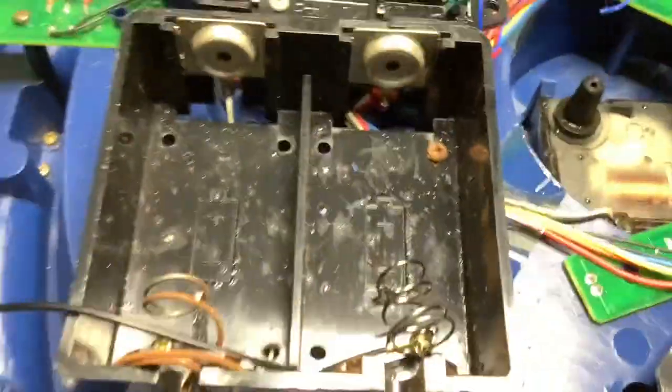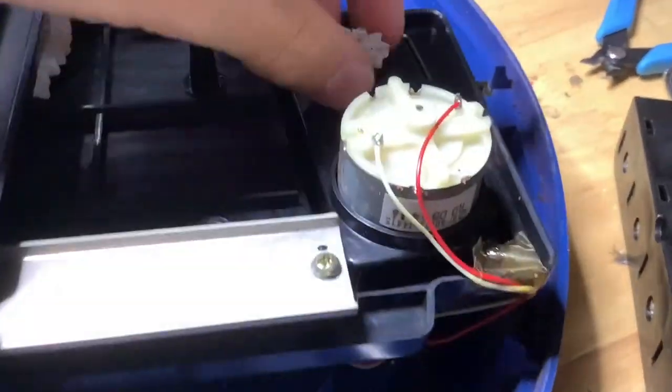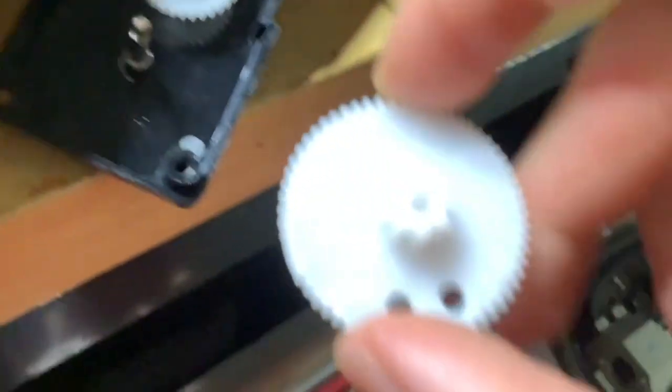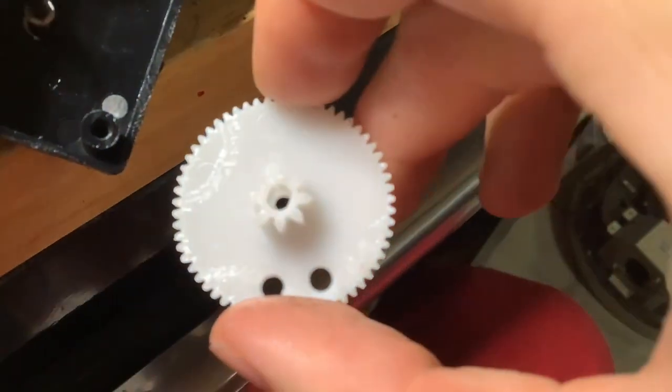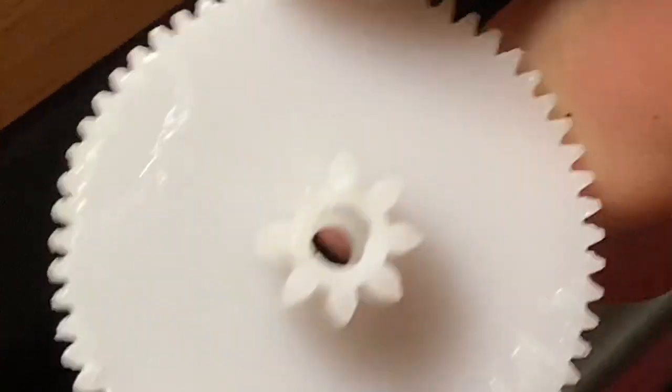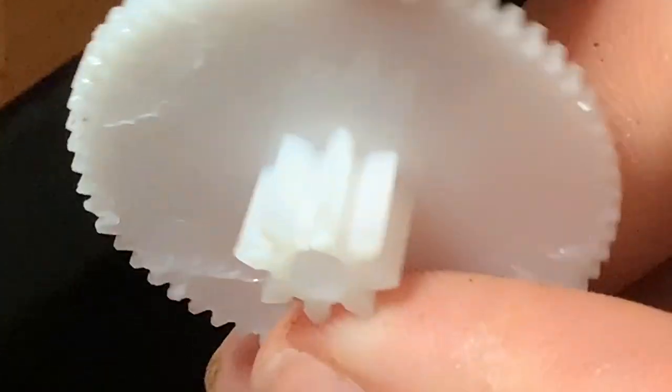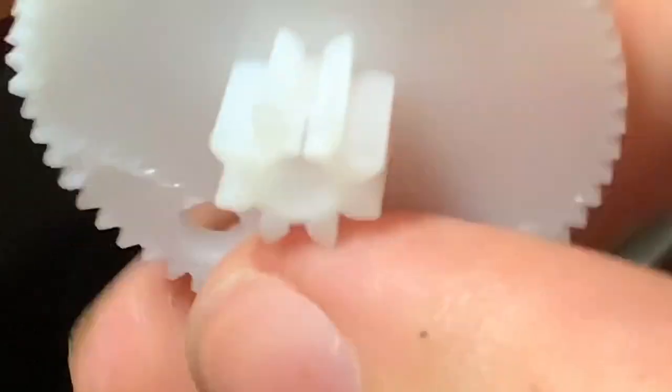I'm going to put some new contacts in, and while I wait for my soldering iron to heat up I'm going to find out — I just took this gear off — I'm going to find out why this is not moving. Let's go ahead and crack it open and see what's up. I found the culprit: this big gear is split. You can see it — that's a crack right inside that gear.